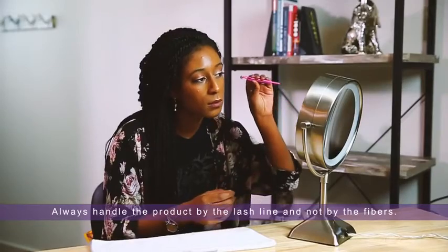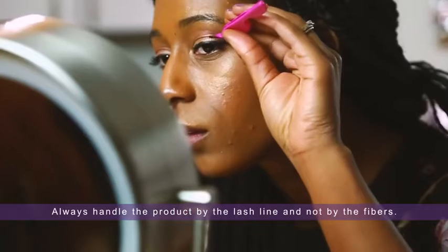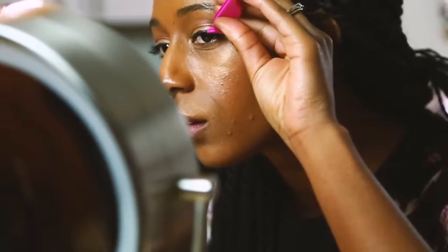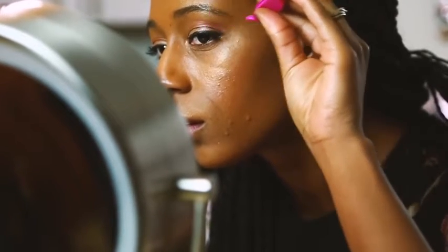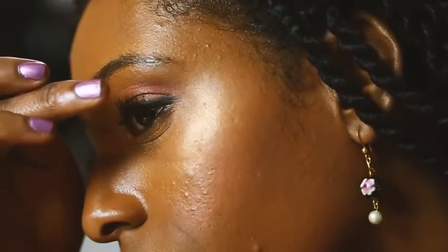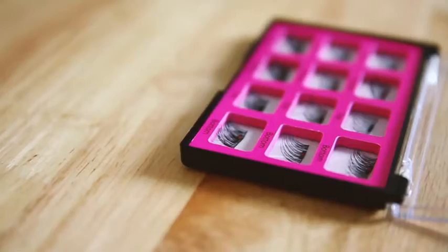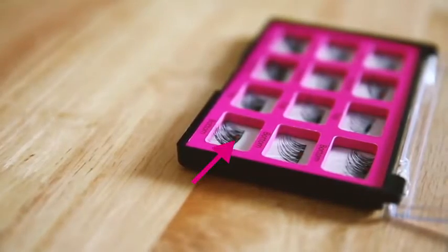Use your fingers or the application tool to align the top magnetic lash along the outer end of your natural lash line, then gently lay the top magnetic lash in place. The top magnetic lash does not have an identifying marker, while the bottom lash is marked with a red dot.